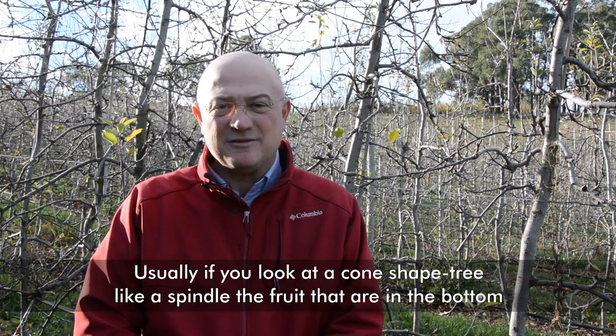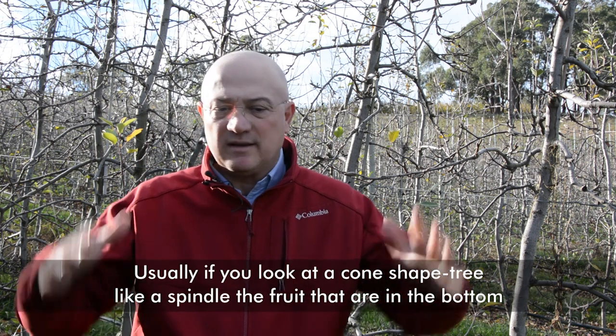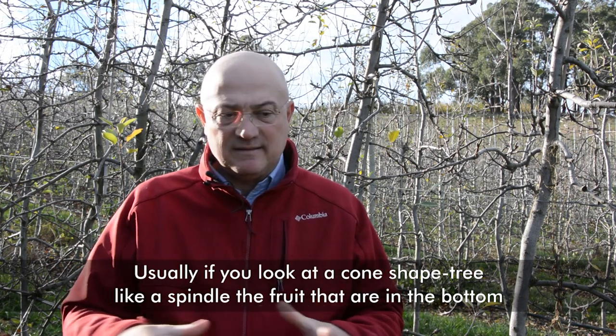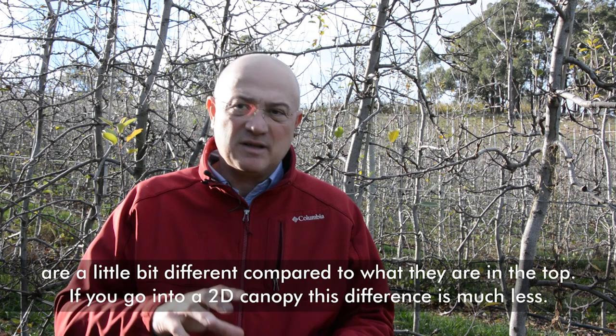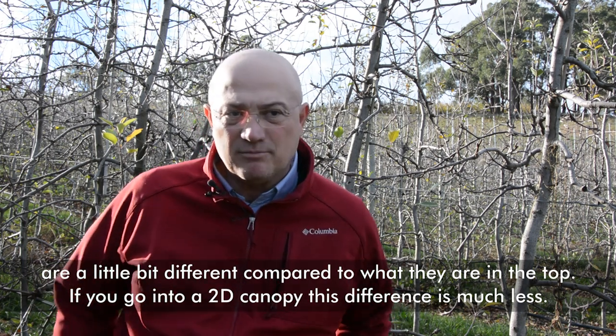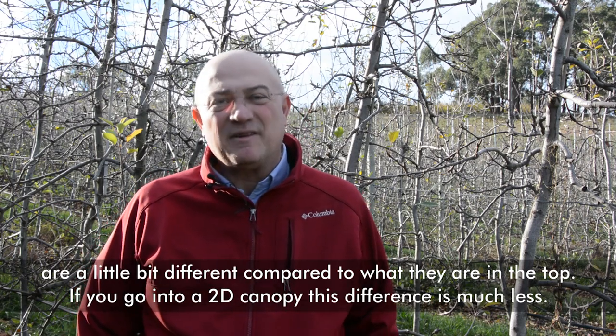Usually if you look at a cone-shaped tree like a spindle, the fruit at the bottom are a little bit different compared to those at the top. If you go to a 2D canopy, this difference is much less.